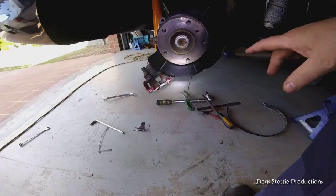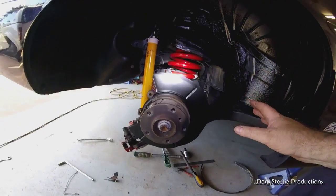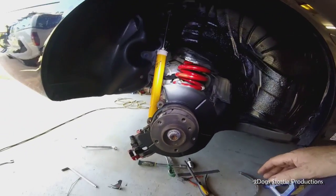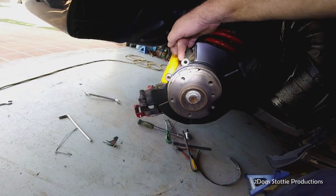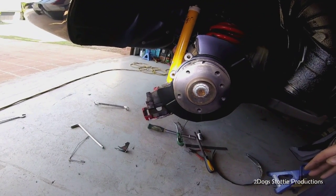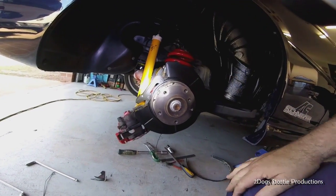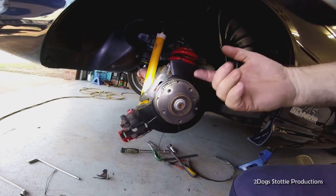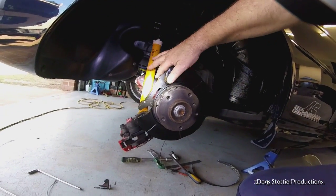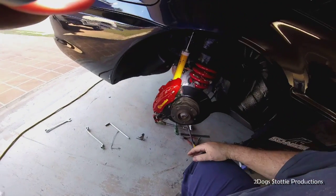Now we've trimmed and painted it all using black satin paint - hides a few imperfections. We've even painted inside the guard to make it look a little bit better. Now we can put the brackets back on and see how the caliper fits. Brackets are on, bolts tight - from the other side you use the original bolts that your old caliper was held on with. Now we can mount the new caliper.